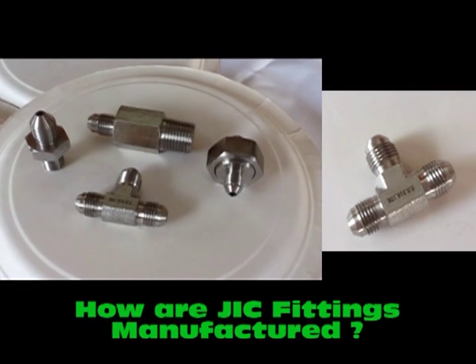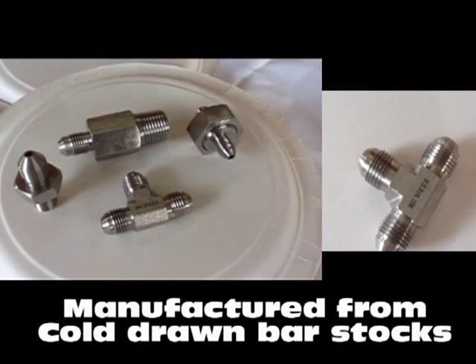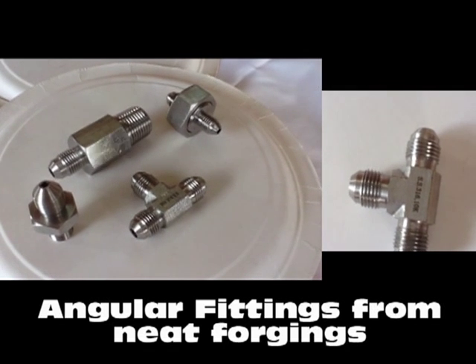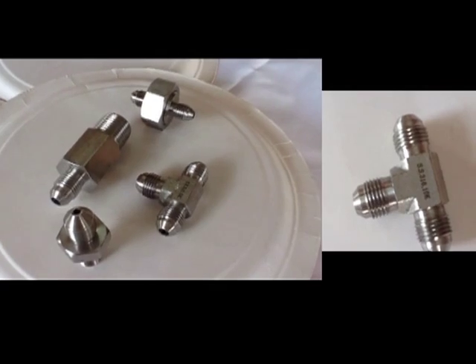Our flare fittings are manufactured from whole drawn bar stocks and all angular fittings from neat forgings. Our focus on forge construction results in closed grain structure which provides you with extremely neat finishing.